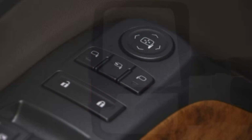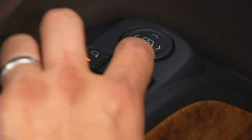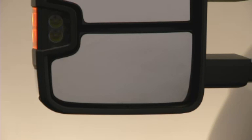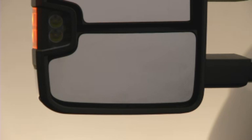To adjust the top power mirror, press the left or right mirror select button and then press one of the four arrows on the control pad to move the mirror in the desired direction. The lower portion of the mirror is curved for better vision from the driver's seat and is adjusted manually.